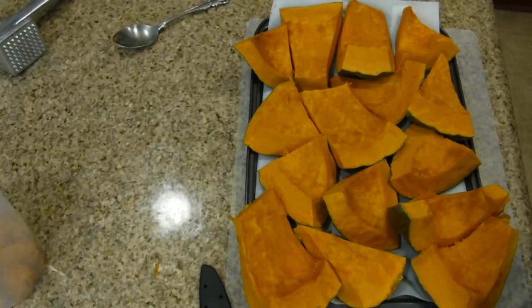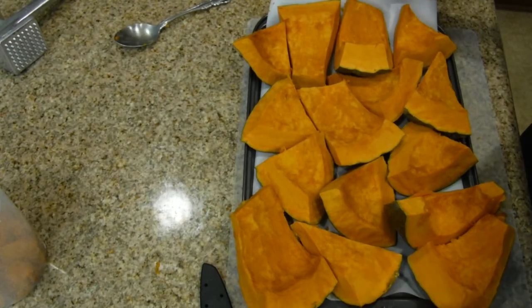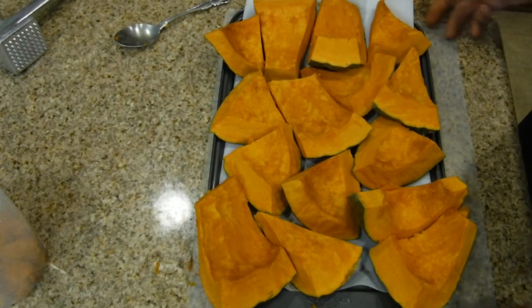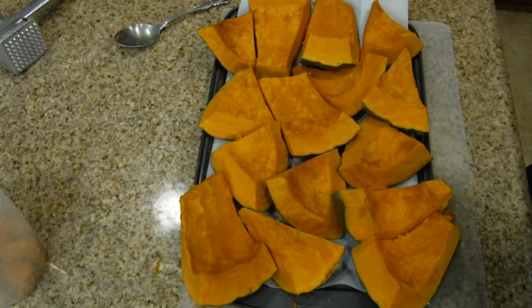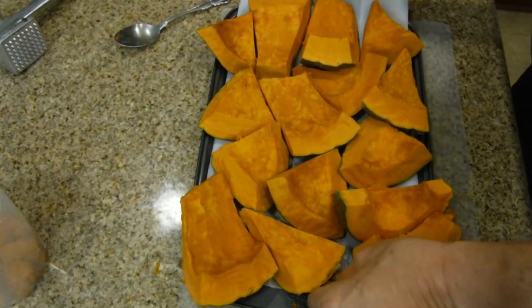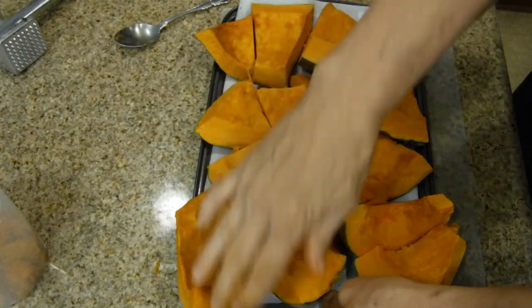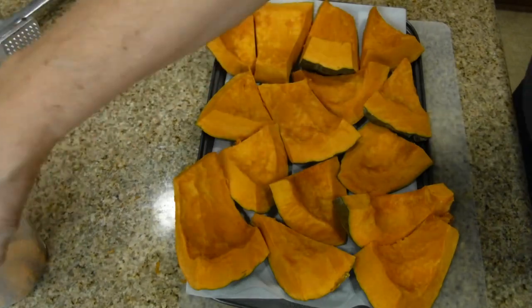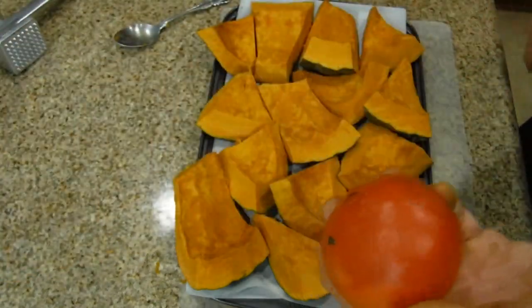It looks a little full because it is. Could I have used a larger tray? Yes, I probably should have. Could I break this down and change it? I could, but I'm not going to. We're just going to squeeze it in there — it's going to be just fine. Now what's going to be a little harder is applying the persimmon.